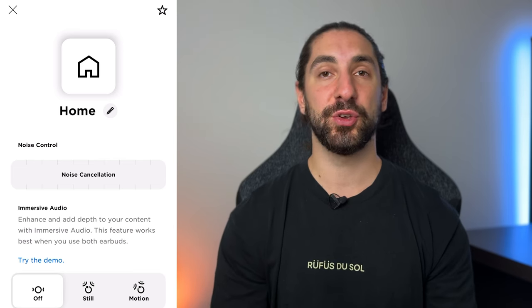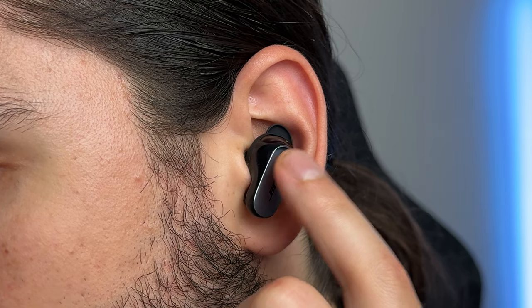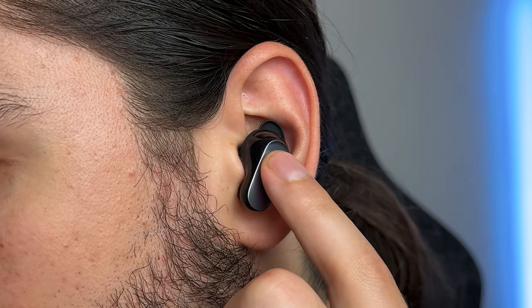They have the least amount of EQ shift — meaning sound quality barely changes whether noise cancelling is on, off, or in transparency mode. There's also automatic wind noise reduction built in: walking outside, the microphones don't pick up much wind even on a windy day, and if they do, the noise cancelling strength slowly dials back, then smoothly transitions back when wind stops. My only issue is that my left earbud makes a very slight, low-volume crackling sound every time noise cancelling turns on. With music playing you won't notice it, but it really shouldn't happen at this price.